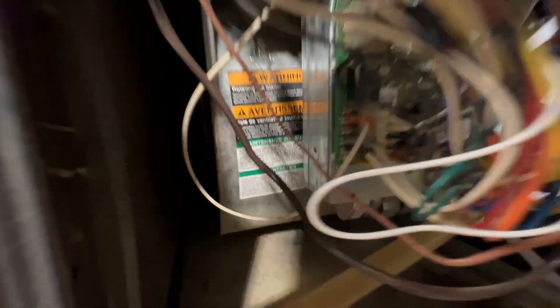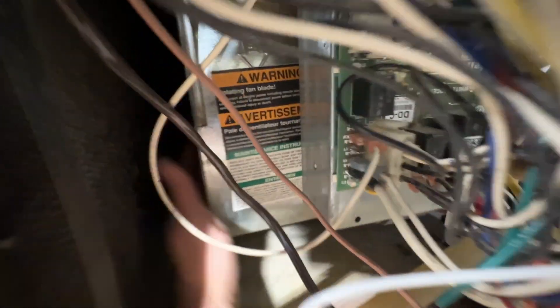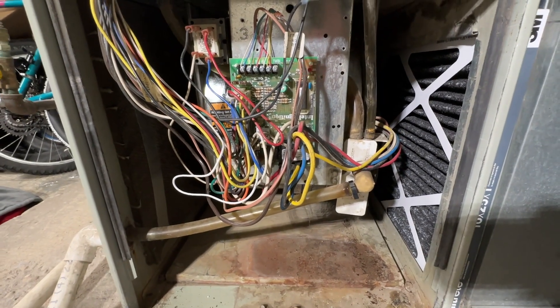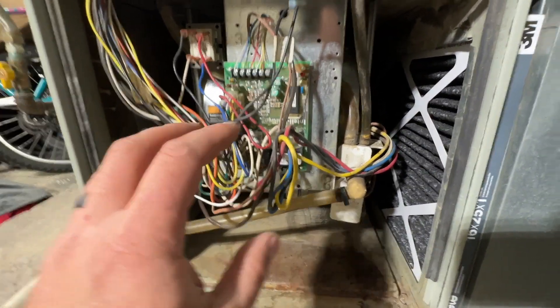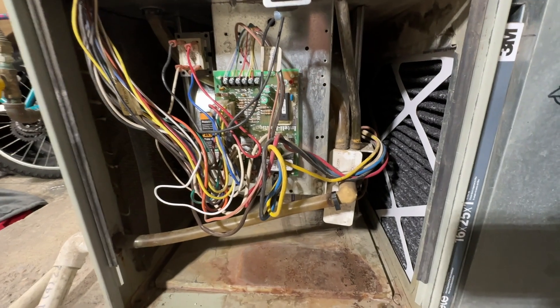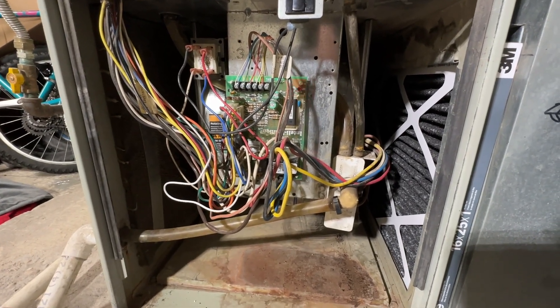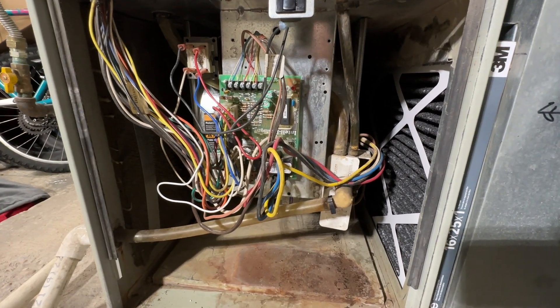At this point we know the blower motor is not coming on. What I like to do first, after the power is off, is just spin this motor. If it's free to spin then the odds of that motor being good are pretty good. If it has a lot of resistance when you try to spin it, your motor is probably bad. Also, if you hear a humming noise when the fan is supposed to come on, that's a good indicator that the fan is kind of locked up.